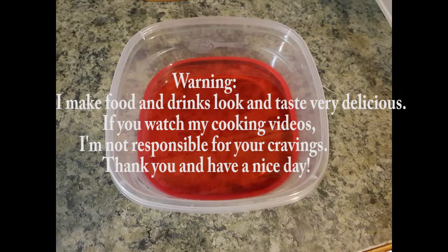Warning: I make food and drink look and taste very delicious. If you watch my cooking videos, I'm not responsible for your cravings. Thank you, have a nice day.